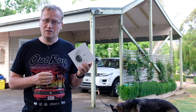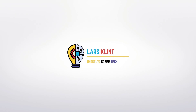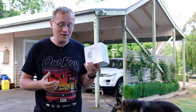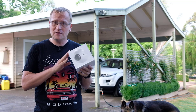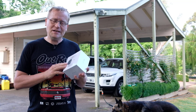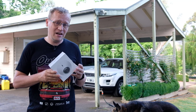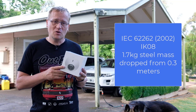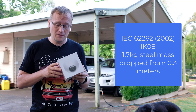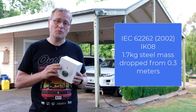The UniFi G4 dome camera — apparently it's vandal proof. In this video I'm going to install this G4 dome camera from UniFi that they sent to me. It integrates with UniFi Protect like all the other cameras, but allegedly it's vandal proof. This is an IK08 rated vandal proof housing. IK08, I think, stands for impact kinetic rating — basically throwing things at it or dropping on it. The 08 rating means it's rated to a 1.7 kilogram object dropped on it from 30 centimetres, about a foot.